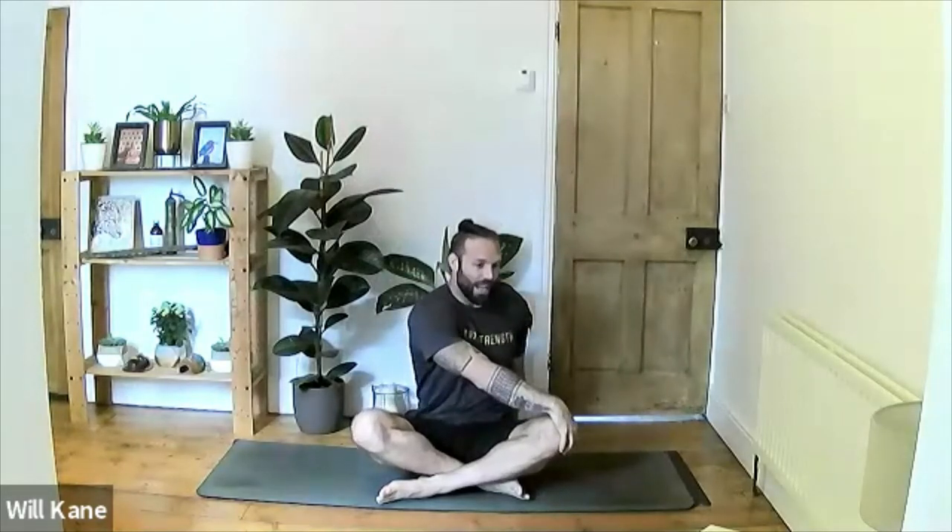Give the shoulders a little roll forward, releasing through the neck, then roll them back. From here, inhale hands up above the head in a nice controlled movement, then exhale — take the right hand down onto the left knee and place the left hand behind the back. Inhale to lift the chest and start to take the gaze over the right shoulder, stretching into the lower back.